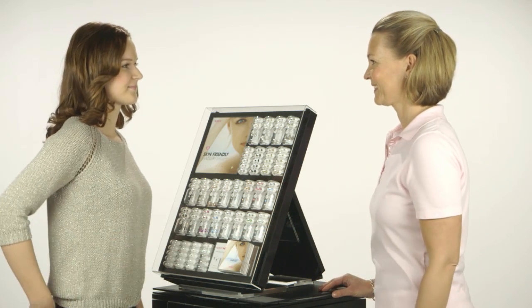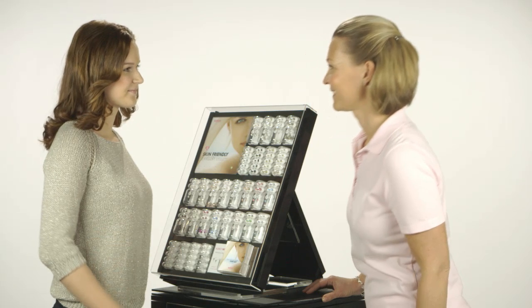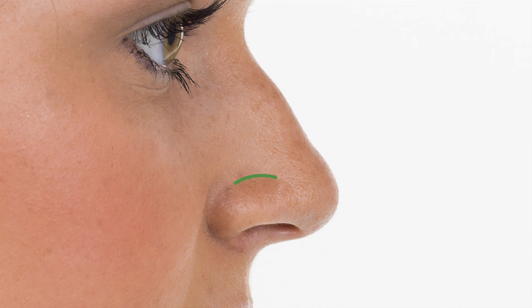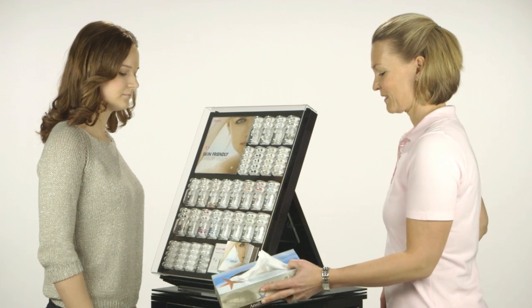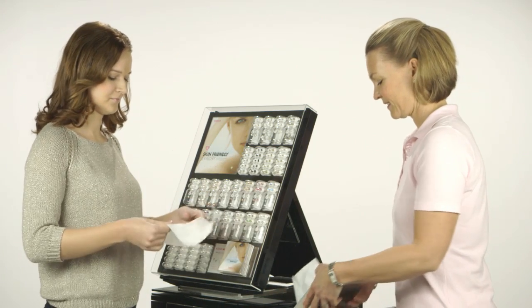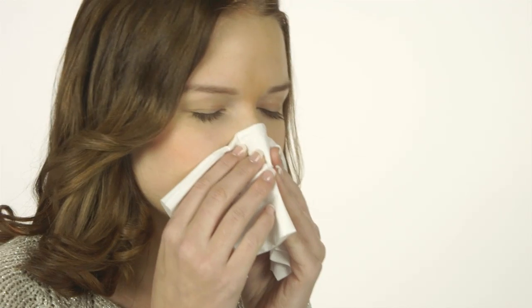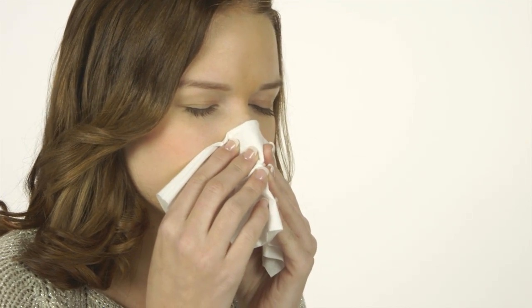Ask the client to indicate where on the nose she wishes to be pierced. The intended use of Blomdal Medical no-touch nose piercing is for piercing of the lower part of the wing of the nose. Hand the client a soft disposable tissue and ask her to blow her nose and then thoroughly clean the inside of the nostril where the piercing will be done.